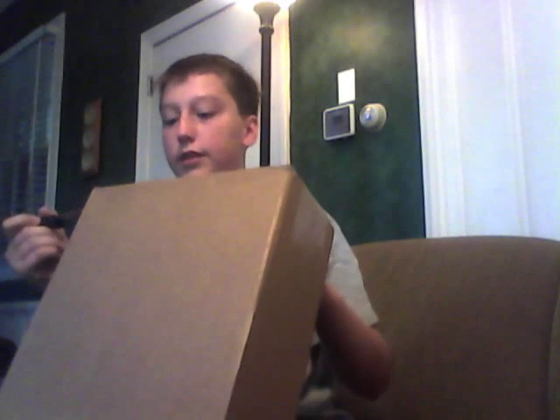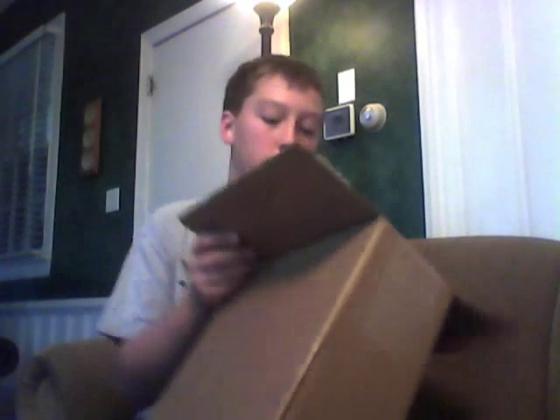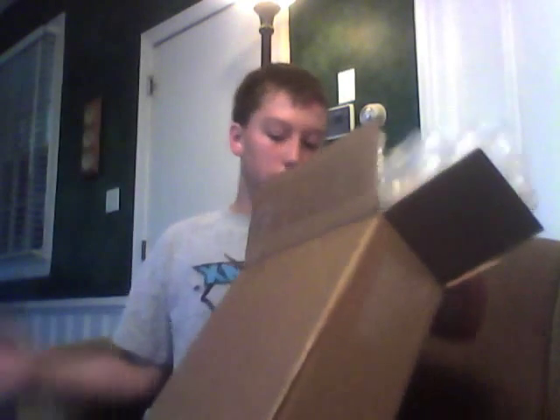I ordered this Sunday night and it's Tuesday — it's supposed to arrive Wednesday but I guess they shipped it out early. I usually ride a Sector Nine 43 inch, but I only have a few hills around my area so I really wanted to try something new and something small, and this is what I decided to get.